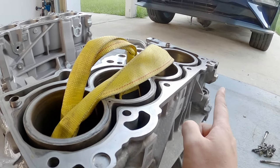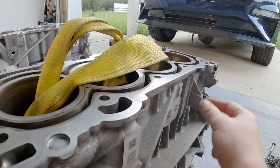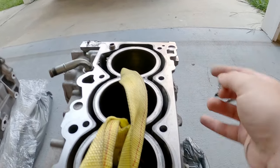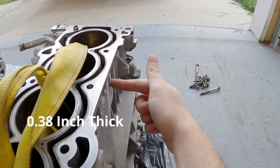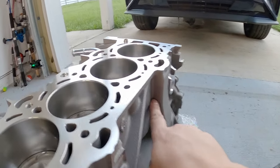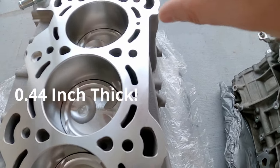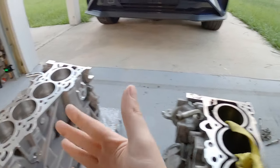Now I will say, something you can easily see is that there seems to be more material on the side of the 2.3 block. But if you look, the thinnest part right there is probably around a quarter inch of material. Or if you look over here, it looks thinner, but looking top down it's definitely a solid quarter inch or more. That means there's just a lot more material overall.